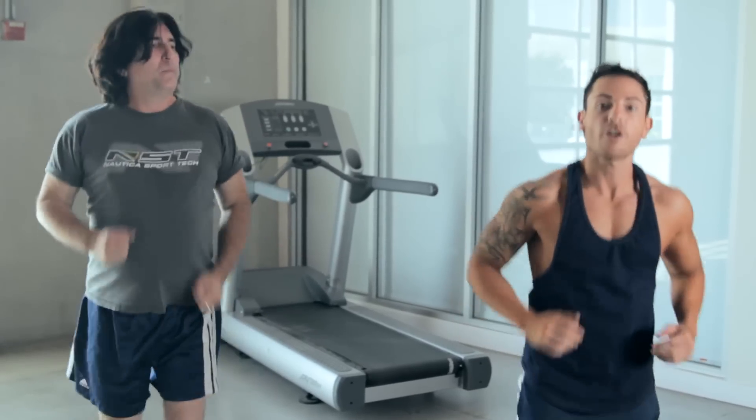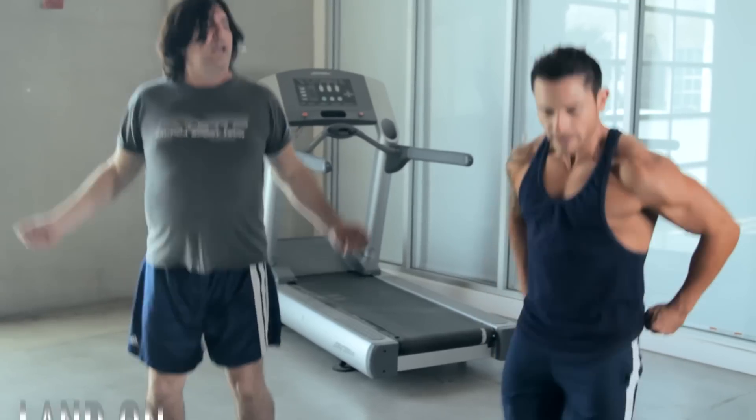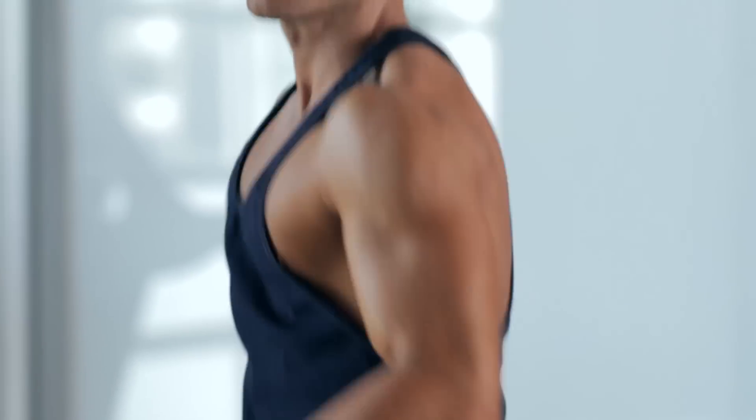Next warm up is our jump rope. We go up, down. Make sure we're landing exactly on our toes because we're working — if you look at my calves, we're working the calves nice and good.